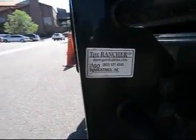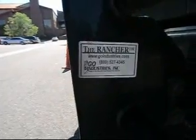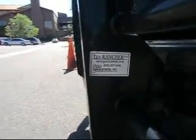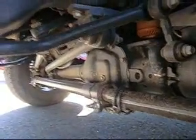The Rancher Go Industries — simply the best dang grill guard manufacturer in America. Where are they at? goindustries.com. I just noticed on this Ford F-250 Super Duty the front suspension is huge — look at that casting.